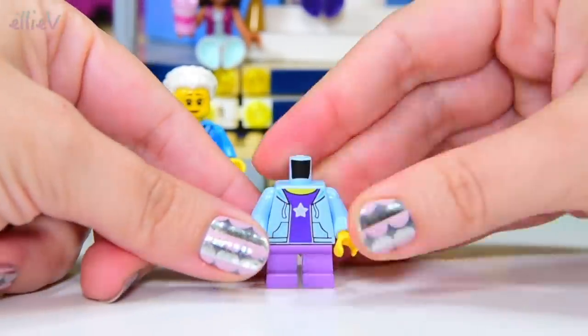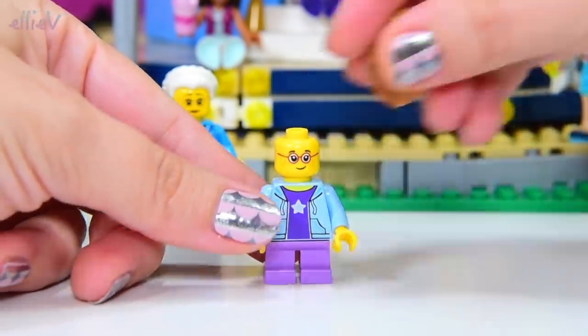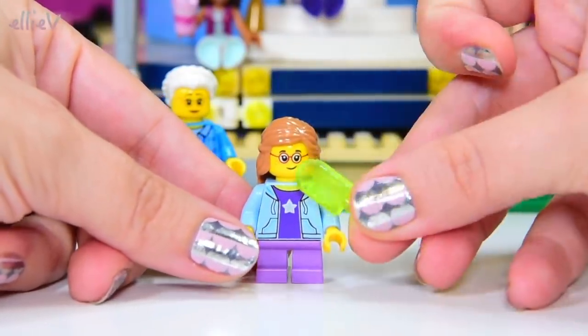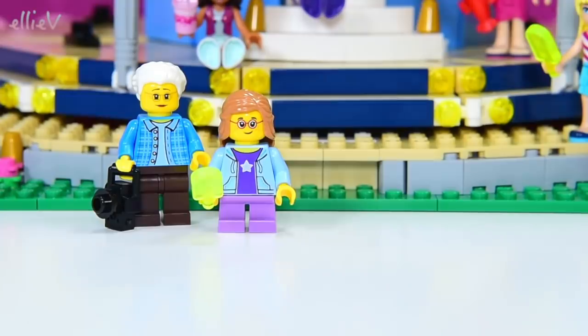Oh, but here are some kid legs. The first one of the kids to ride on the carousel — look at those cute little red glasses — is this lovely little girl. And she also comes with an icy pole, a popsicle. Excellent. So she's going to hang out over here with grandma.